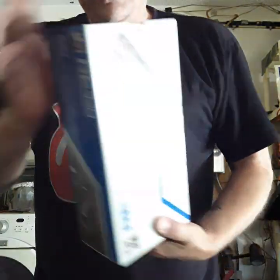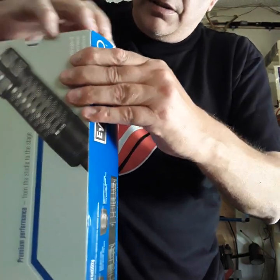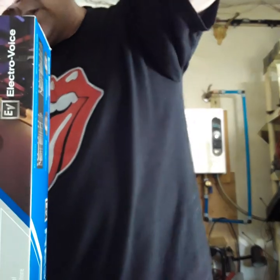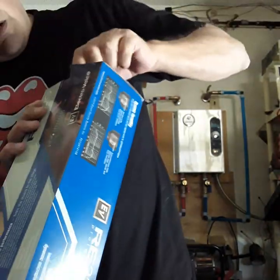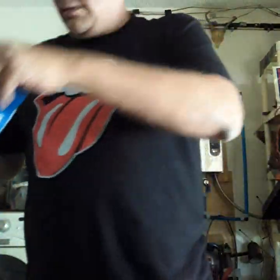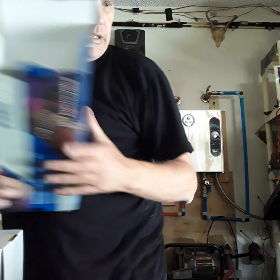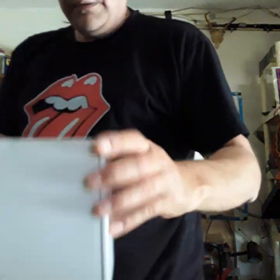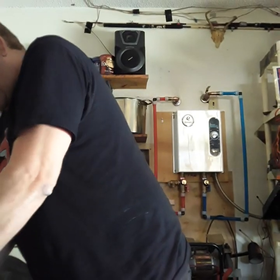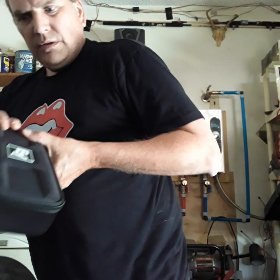Let's see if we can get this thing open. It's pretty well packed. Wow, can't even get this thing out of the box. I don't want to ruin it in case something's wrong. I don't want to ruin the box in case I have to return it. There we go. Okay, it comes with a nice case — that's the case.